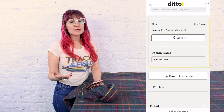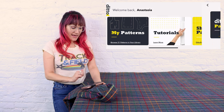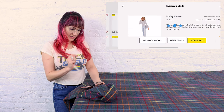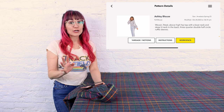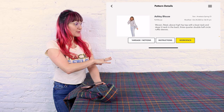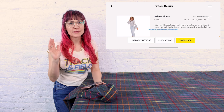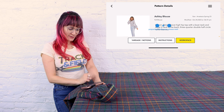You can do this on your computer, your tablet, or your smartphone. So now I've opened the Ditto app on my phone and we can go and find that Ashley blouse. So now what we're going to do is open up our workspace and we're going to put all of our pattern pieces projected onto this fabric. No cutting of paper — no more paper cuts. We're going to check out that workspace.